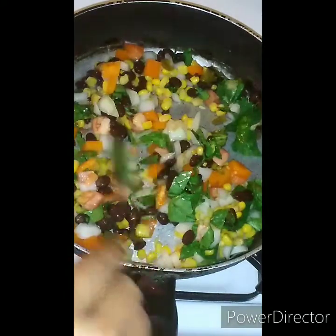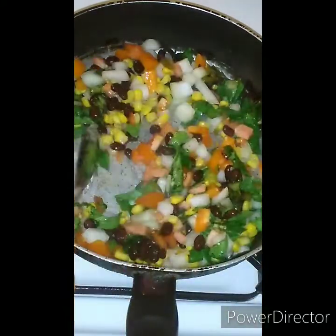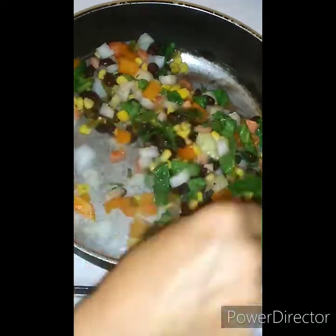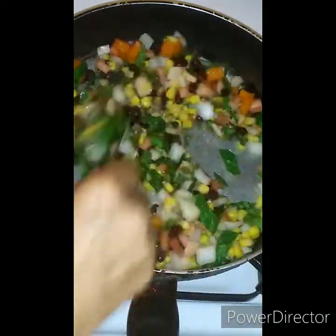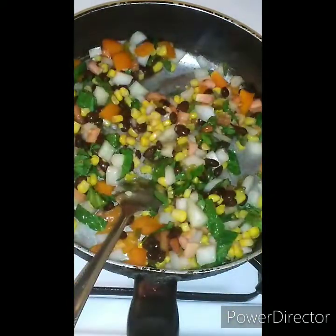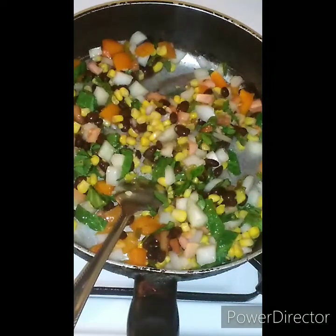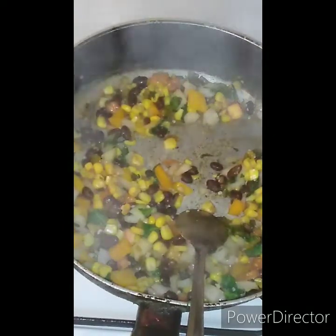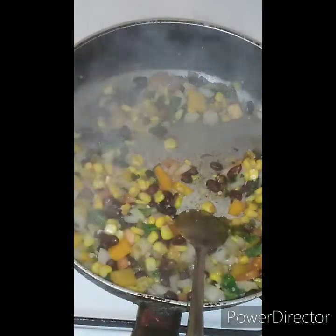We are going to let this go for a couple minutes because I want everything already broken down by the time we put it into the tortilla. So we're going to let this go for a couple minutes and we'll be back. Now we are going to start with our seasonings.